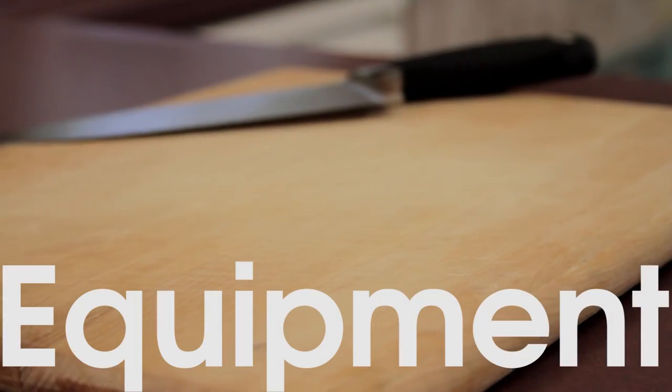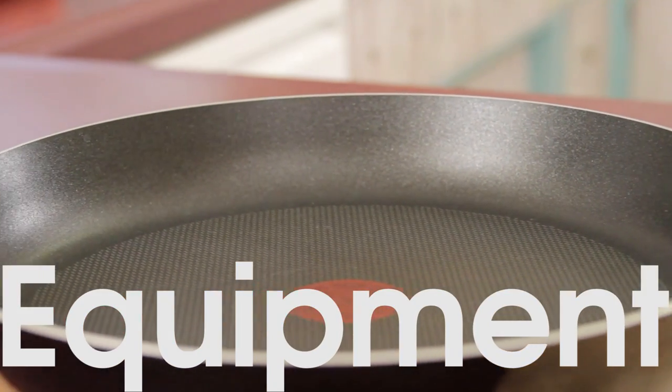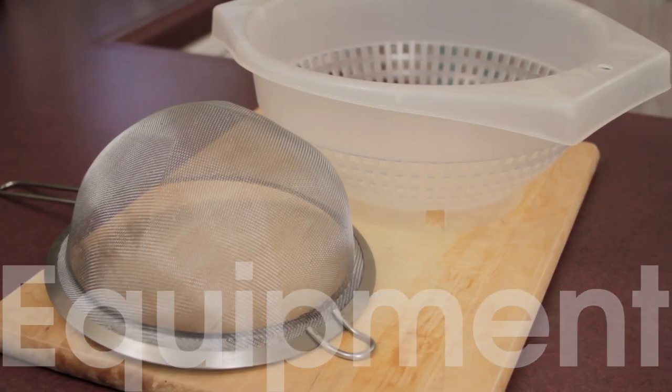For equipment, pull out your cutting board and knife. You'll need a large skillet or pan to cook the sausage, asparagus, and bacon, a large pot to cook the pasta, and some sort of strainer to drain it.